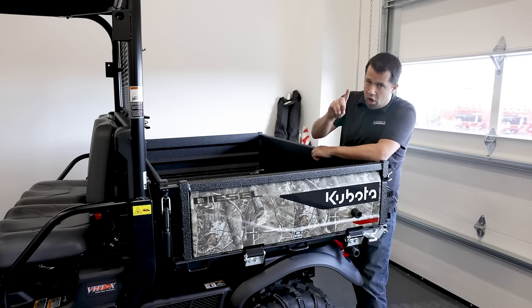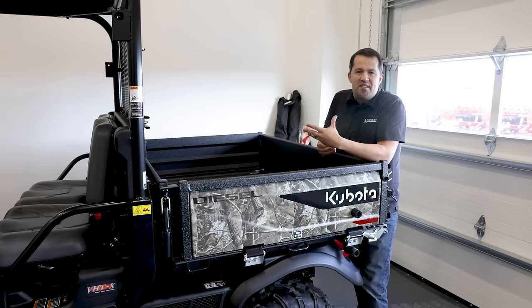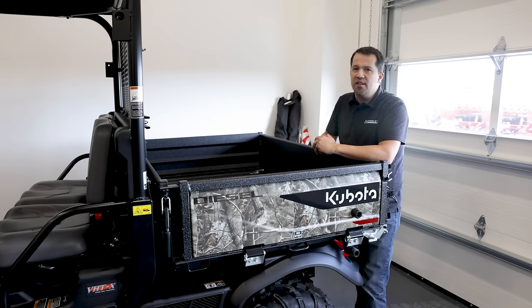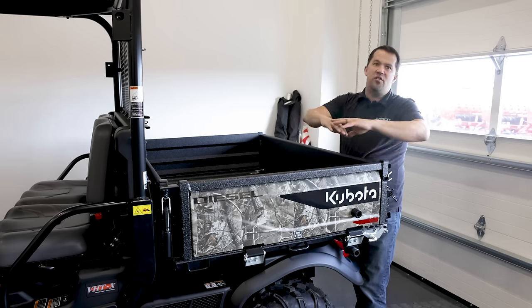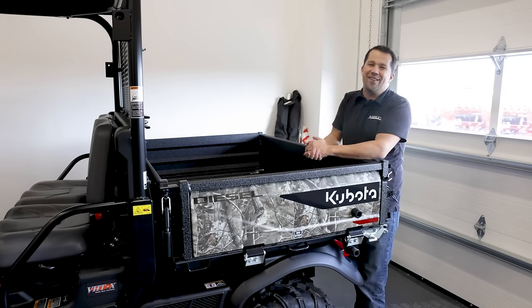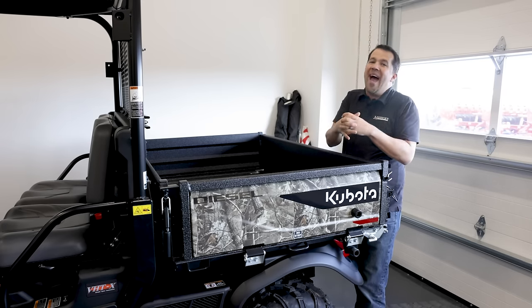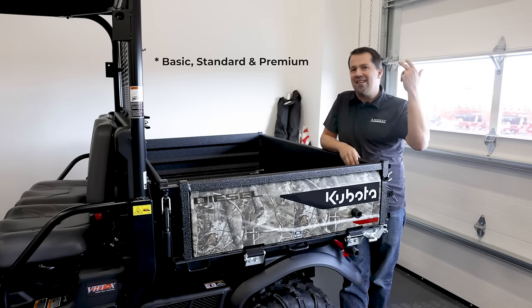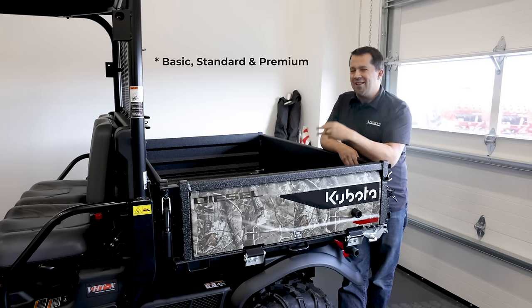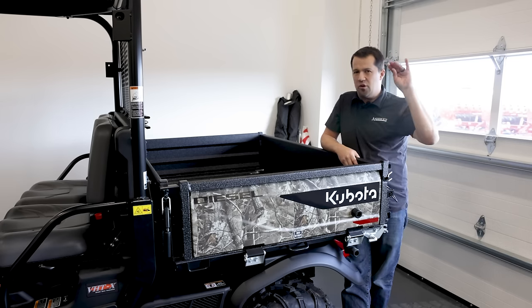In addition to the reduction from two models down to one, there's also a change in how accessories are packaged. Before, we would have had a general purpose, a worksite, a camo, a special edition — a whole lot of different variants. The way those variants are constructed and packaged changes in this generation. There's now a standard, deluxe, and premium machine. It's a little hard to navigate their website and see the differences, but they're usually around two different areas.